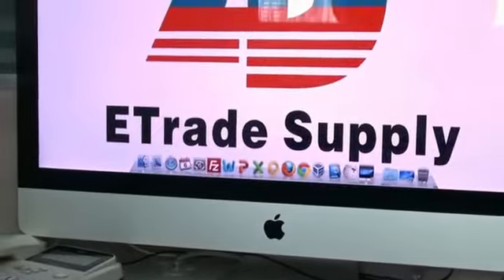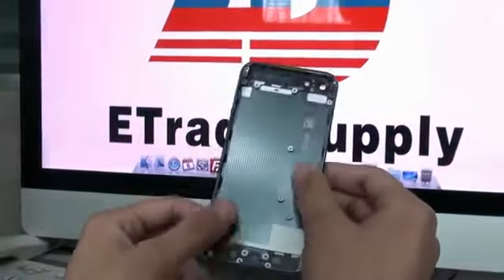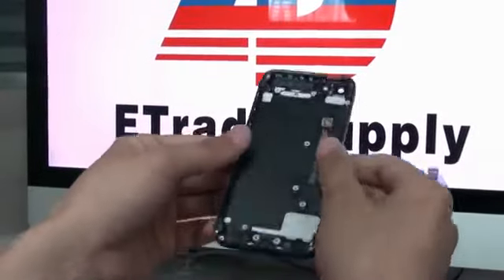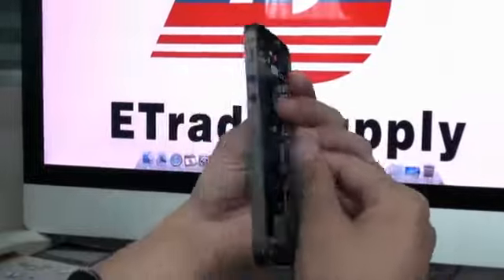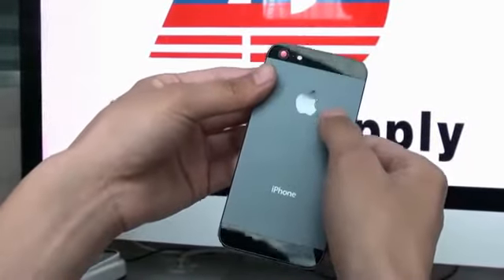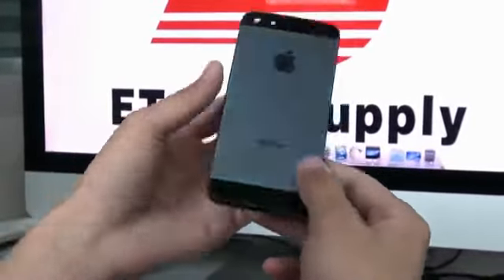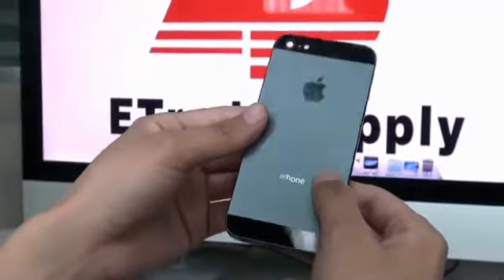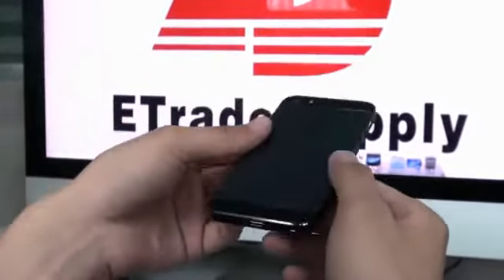Today we show you a big surprise. First, let me show you one thing. What is this stuff? This really looks like an iPhone component. Yes, it has an iPhone logo. It has an Apple logo here, and also has an iPhone label here. Maybe it is a new iPhone component, maybe iPhone 5 component, I don't know.